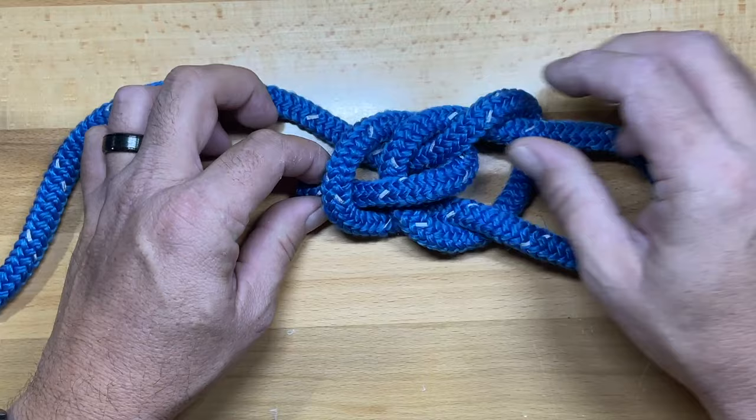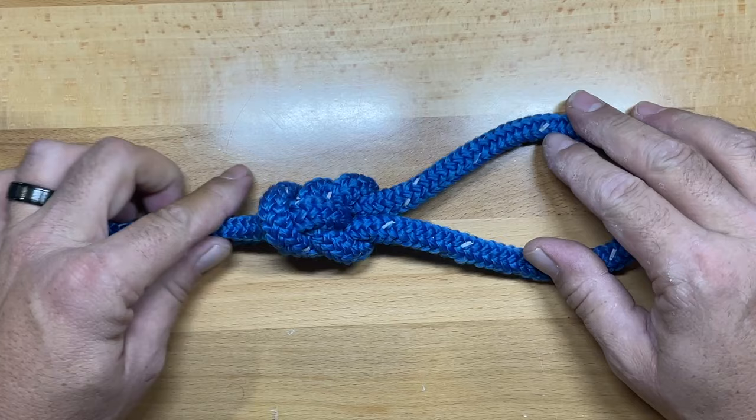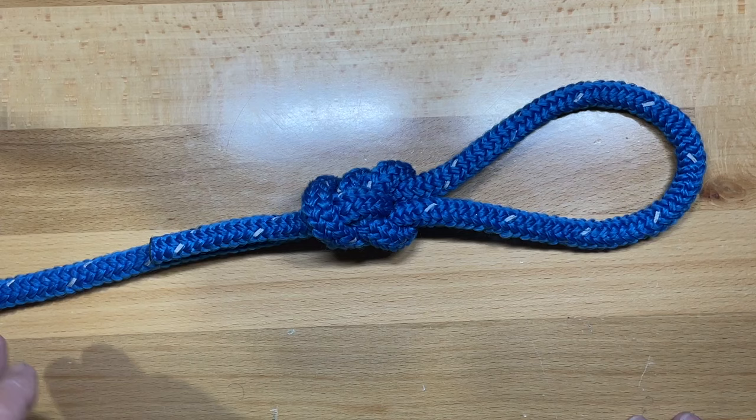Take your time dressing this knot to get it to seat correctly, because if you don't, it can capsize on you. Just make sure you get it all dressed up properly, and once you do, this becomes a very, very stable knot.